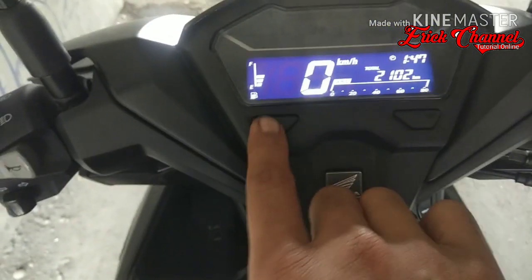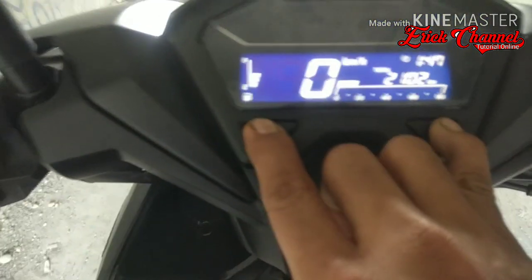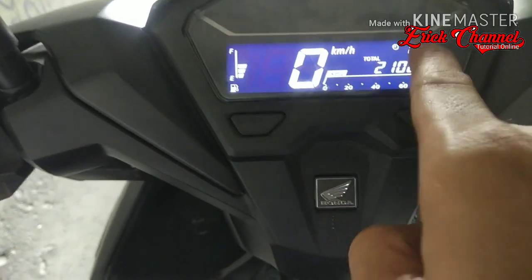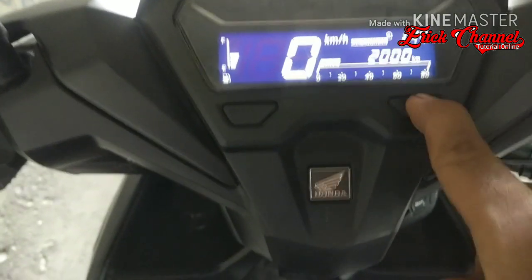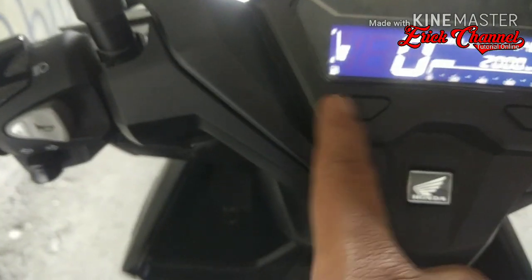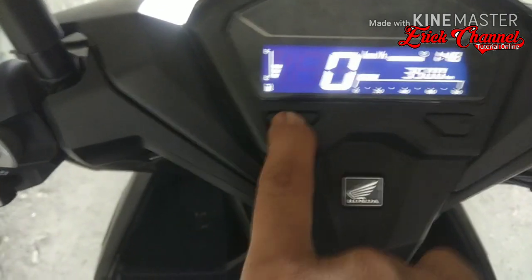Nah caranya seperti ini, kita ulang lagi. Tekan tombol select sama tombol set bersamaan, tahan sampai indikator jam berkedip. Tekan 4 kali saja kalau mau cepat: 1, 2, 3, 4 — udah langsung ke situ ke proses itu, baru tekan tombol select.